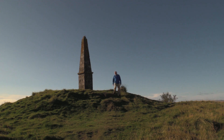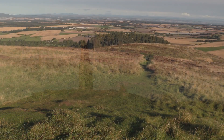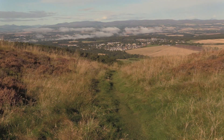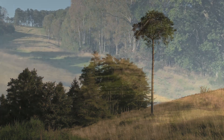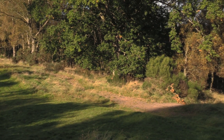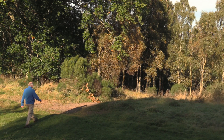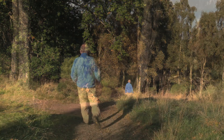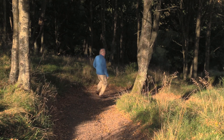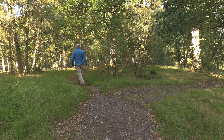After taking time to absorb all the wonderful views, leave the obelisk and head downhill heading north on a path that descends towards woodland above the Murray's Hall golf course. The path swings left and passes a bench before reaching a golf course path. Cross straight over and descend on a path that leads down through the trees. When this path takes a right turn, follow the smaller one that goes straight ahead.